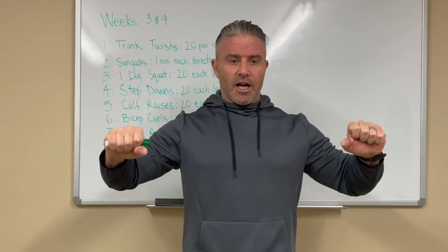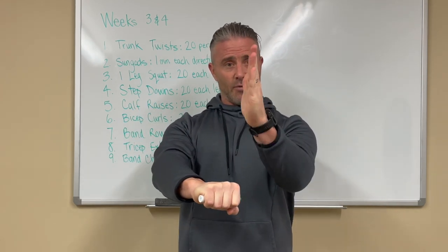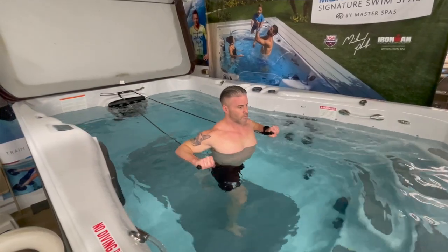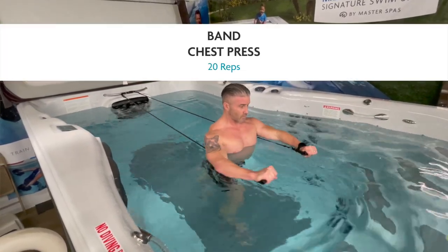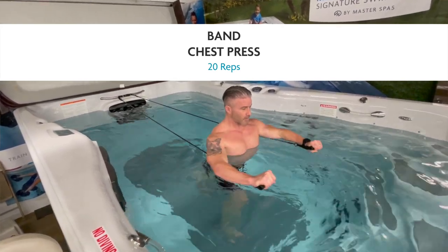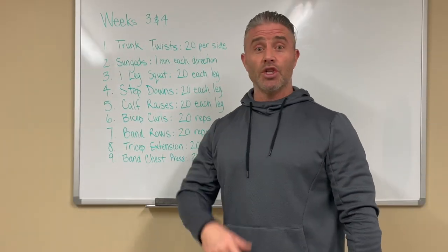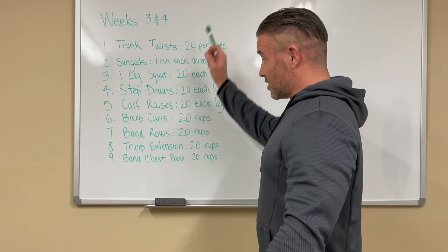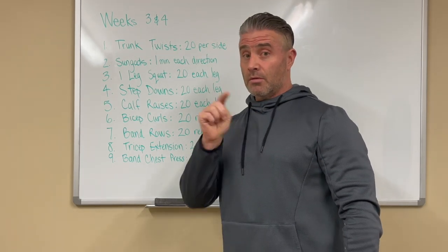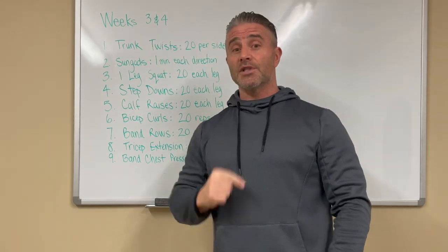Number nine: band chest press. Let the band come underneath your arm and press up, squeezing that chest like you're trying to pinch someone's hand right in the middle of your chest — nice and slow, squeezing the whole time. If you finish one round and feel great, do it again — there's no charge. Aim for three times a week. Exercises one through nine, weeks three and four — we'll see you out there!